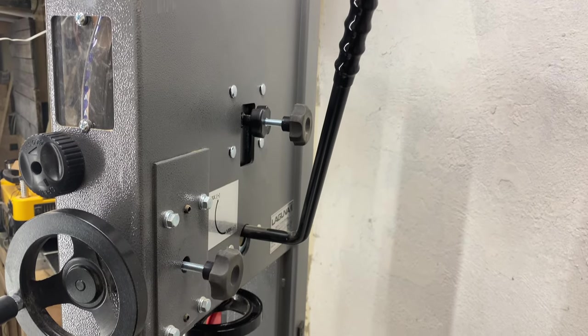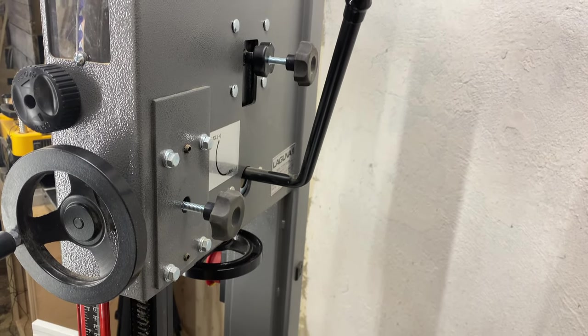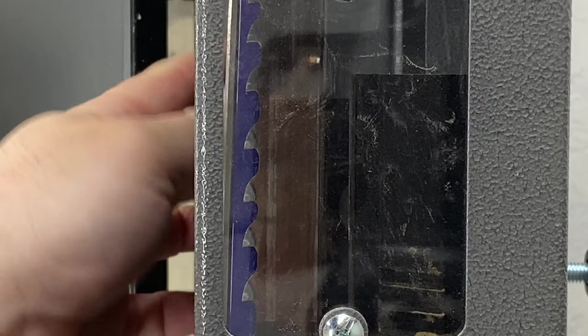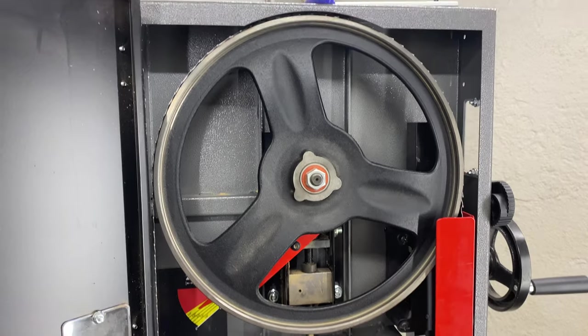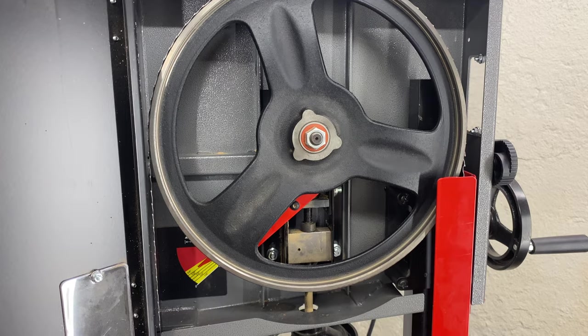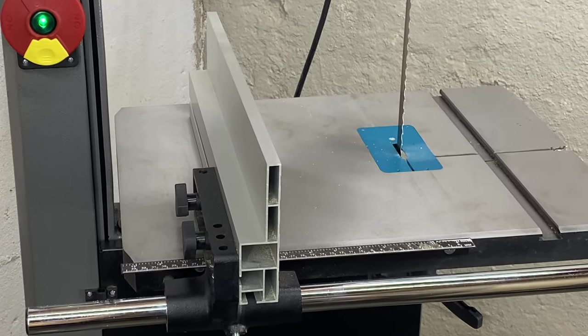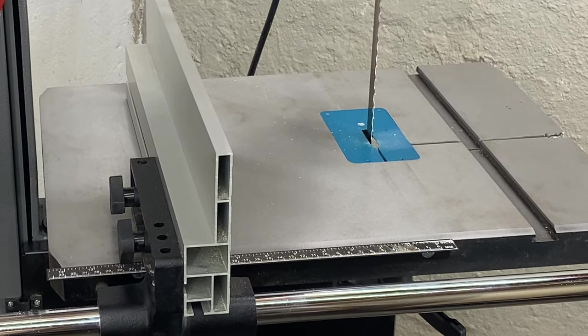This model includes a tension release lever and also provides glass windows so you can see both the tension gauge and the tracking. The blade installation and overall setup is pretty easy. There is a lot to love in this particular machine. First of all, I love the cast iron table — it's absolutely wonderful, especially coming from many bandsaws that have had aluminum tables. Cast iron is the way to go. This cast iron table doesn't provide any flex at all, which is exactly what you want out of a great bandsaw.